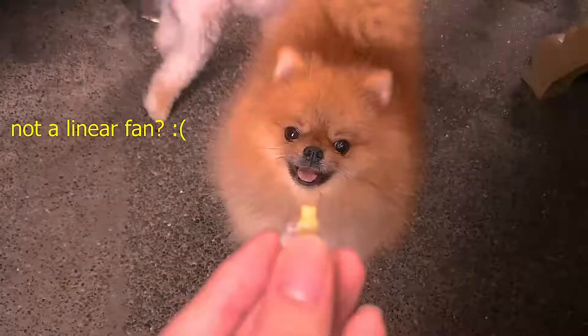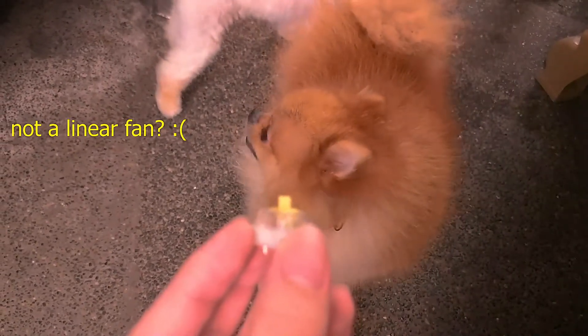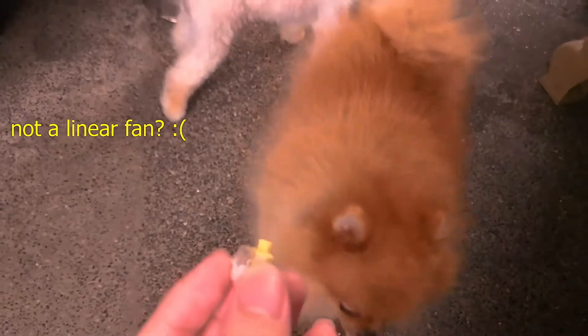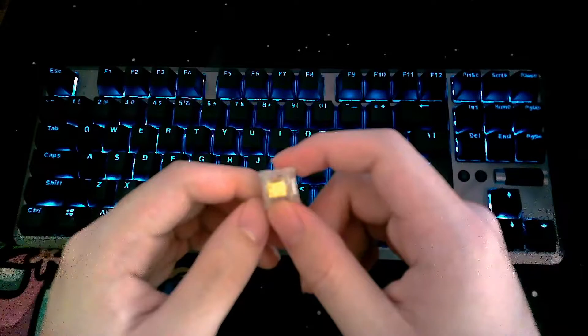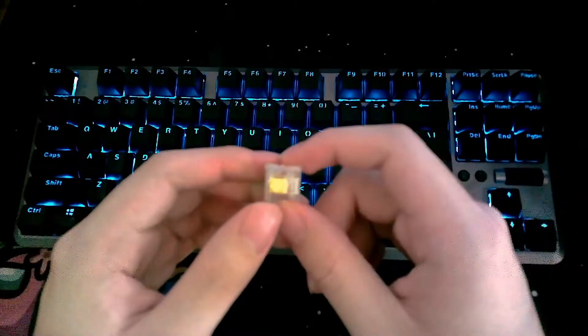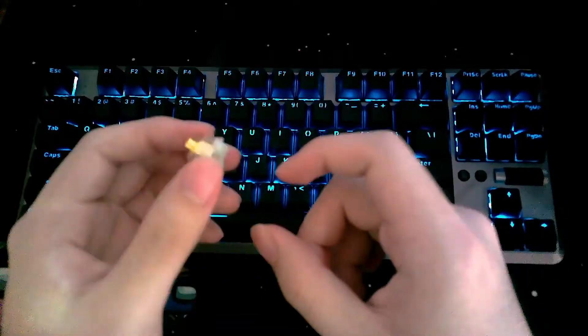My good friend who is a keyboard enthusiast says he would definitely recommend these switches for someone looking to try linears. They're really affordable, still support RGB backlight, and rival the smoothness of higher end switches. I personally like them and I'll be doing a quick sound test comparing these switches to the stock Kale Speed Bronze switches that came with this keyboard.